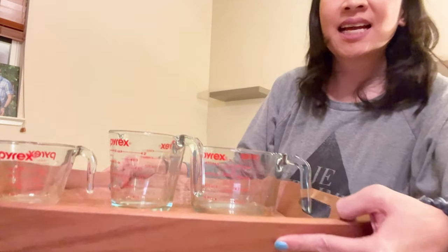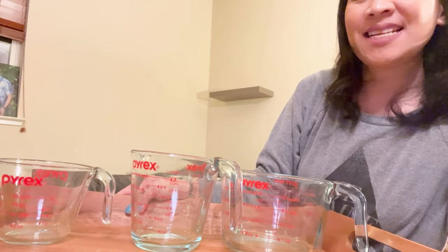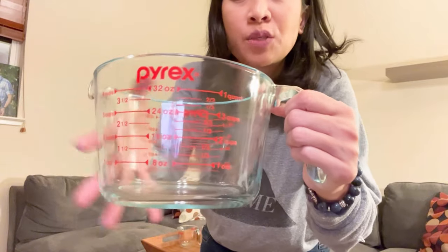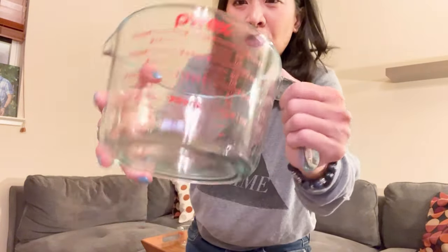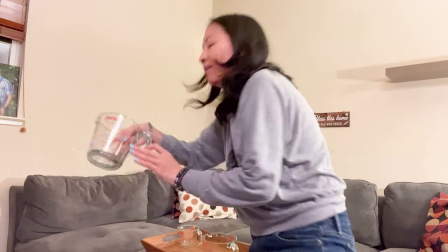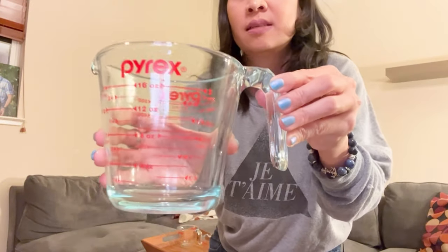Today I have the Pyrex glass measuring cup set. I'm going to show you these cups individually. This is the 32-ounce one — I like that it has a spout and a handle, so it's pretty big. This is the medium one, and this is 16 ounces, so a pretty good size right there.